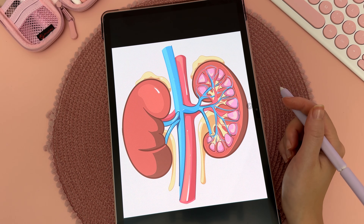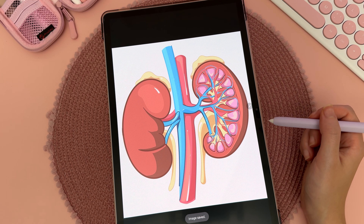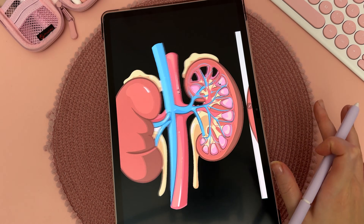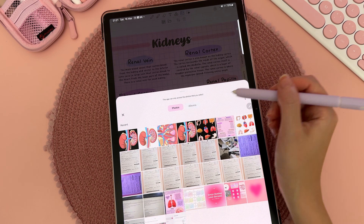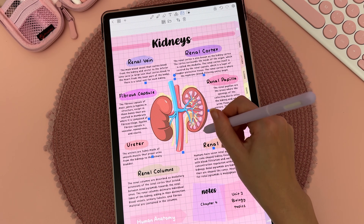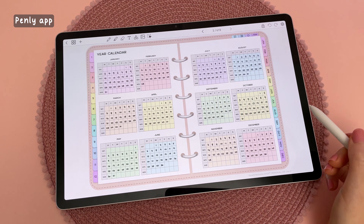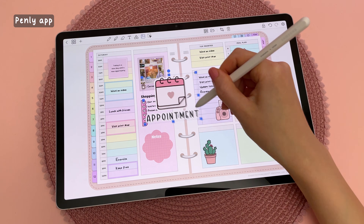Another thing you can do is go to an image in your gallery — here I have an image with a white background — then long press on it and tap 'Save as image.' This will create an identical image without the white background, which is very useful if you're taking notes or digital journaling and want to easily remove the background. The app I'm using is called Penly, which I mainly use for digital planning and journaling.